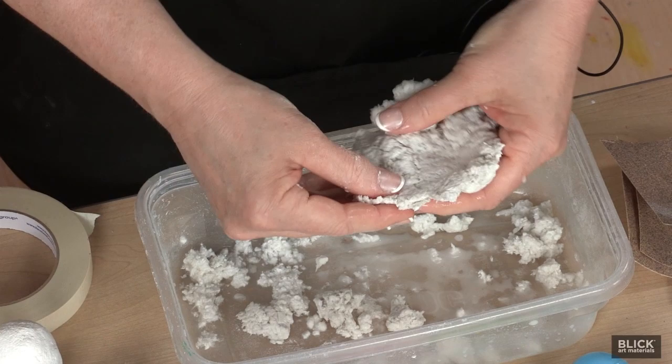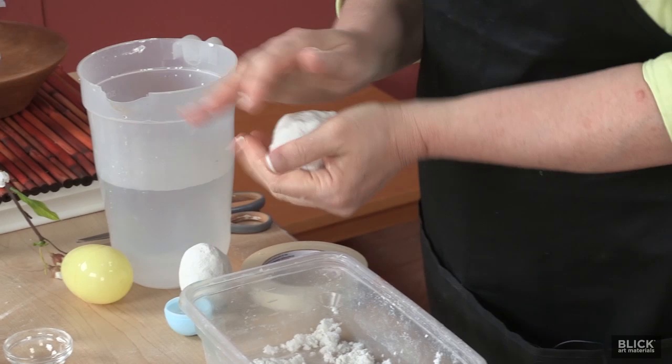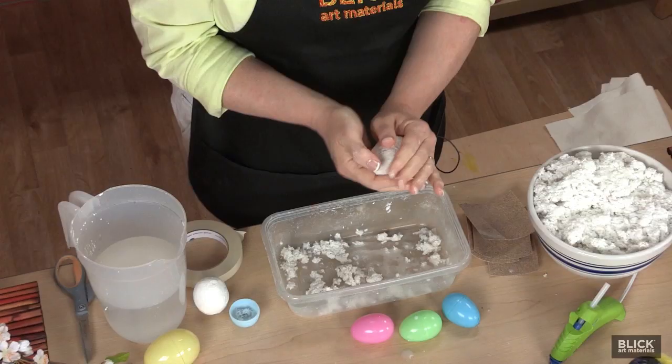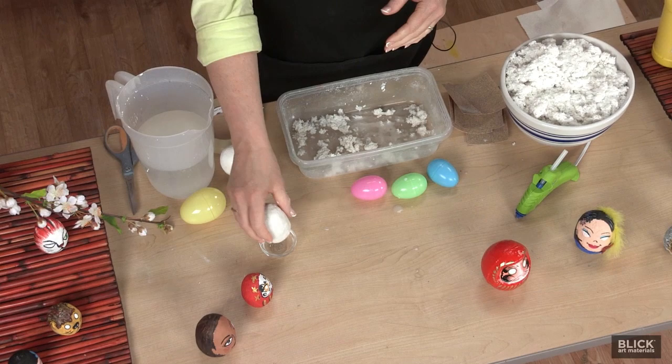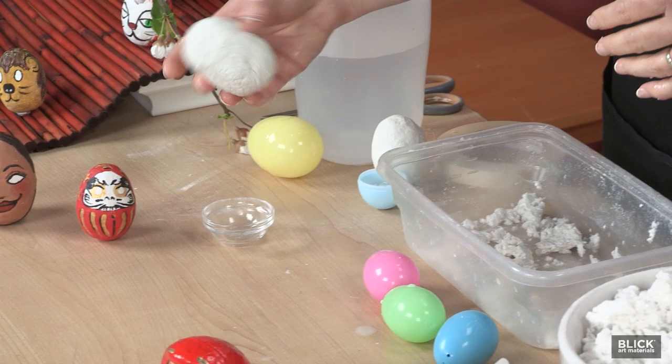Flatten it out with your hands, then place it over the egg like this. Apply firm, even pressure until the egg is covered with a thin layer of mache. And then set it aside to dry. To avoid having a flat bottom, I set mine in a cup, and then I just rotate it frequently as it dries.